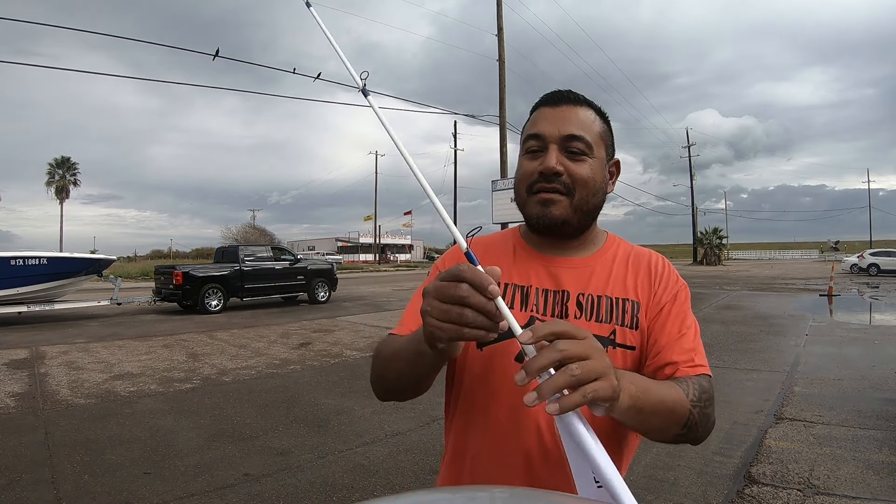It's a spinning rod, and I was actually looking into getting a reel to go with this. I'll show you guys what I put on it — this is going to look real nice. So thanks, Boyd's, and thanks, Fish Sticks, for the rod.